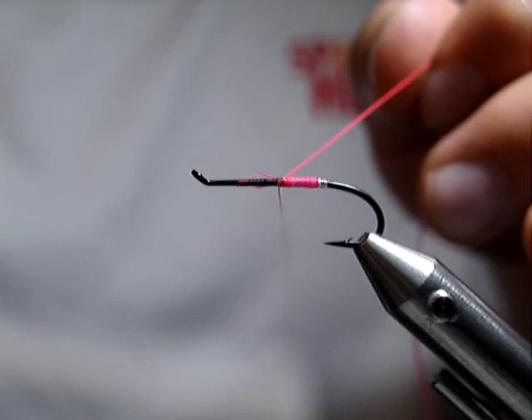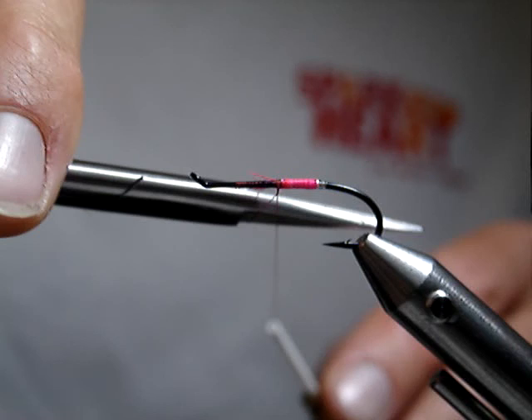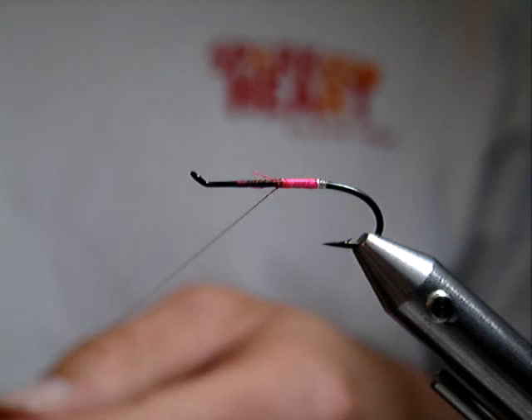So, a normal steelhead fly right there — you could go ahead and put the rest of your body on and keep going. But again, this floss will darken when it gets wet, when it gets dirty, when it gets dragged around in your fly box forever.